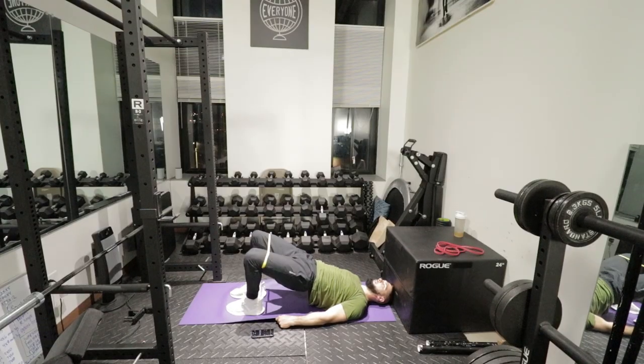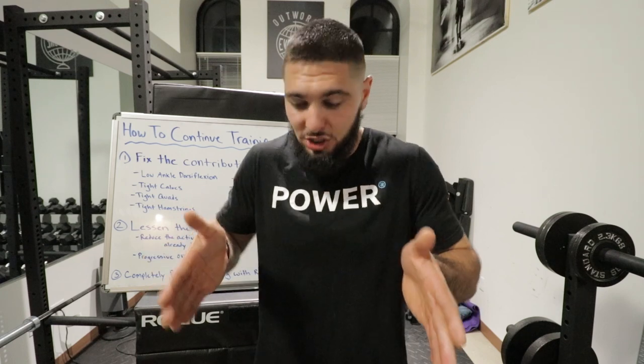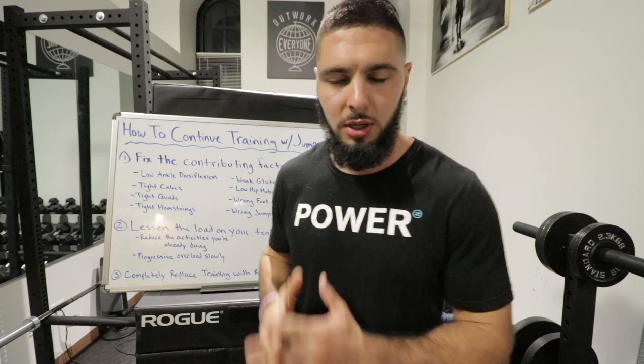Contributing factor number five is weak glutes, and this is a huge one for a lot of athletes because glutes are often neglected. Weak glutes cause you to have less control over your thighs — less control when running, jumping, or landing — meaning your thighs and legs are more likely to rotate inward, which is improper jumping mechanics. This causes your knees to get off track. Strengthen your glutes and your knees will track properly up and down the joint.